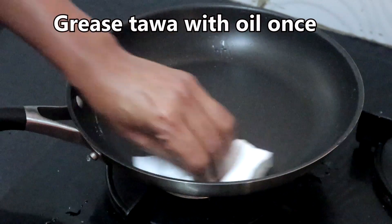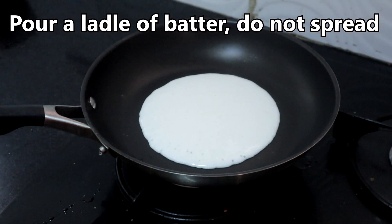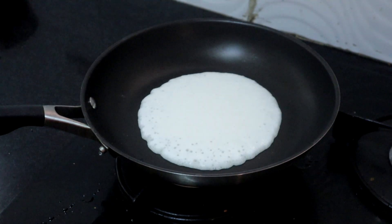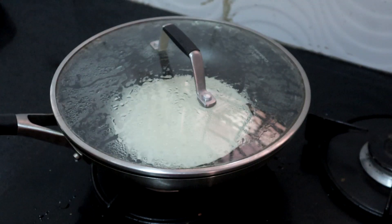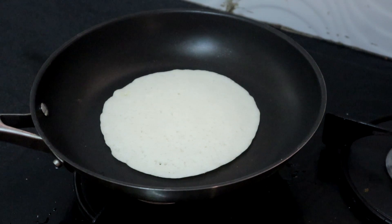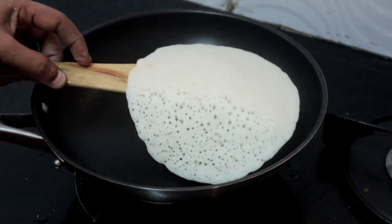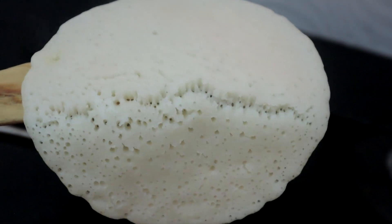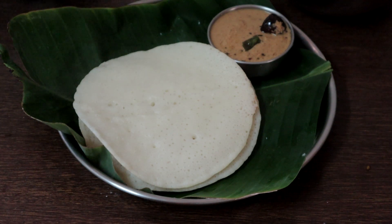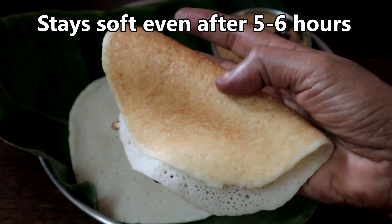The tawa is hot. Pour a ladle of batter but do not spread it. Reduce the heat to medium-low and cook covered. We will check now — it is cooked well. Once the bottom browns, you can remove the dosa. No need to flip it over. Our instant sponge dosa or rava appam is ready. See how soft it is — it stays soft even after 5 to 6 hours!